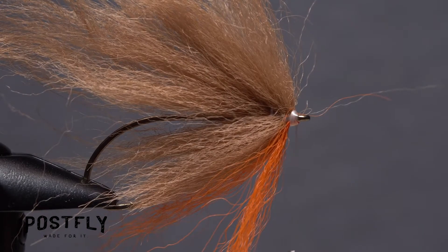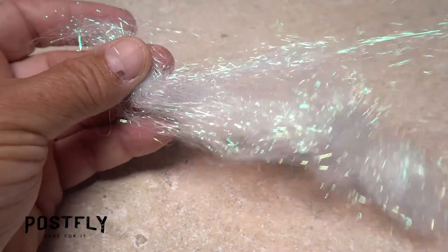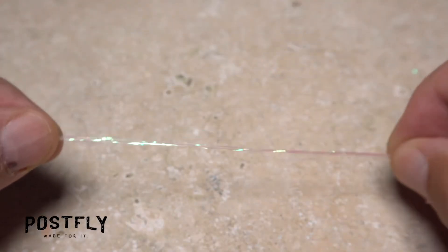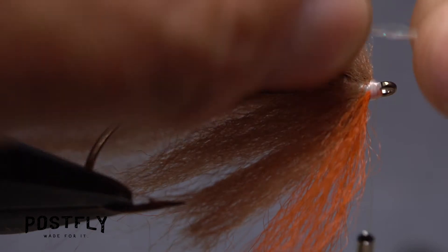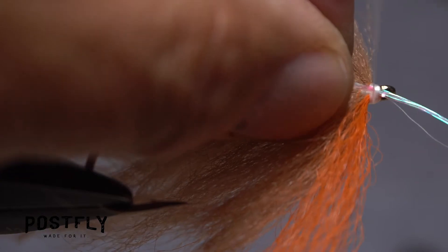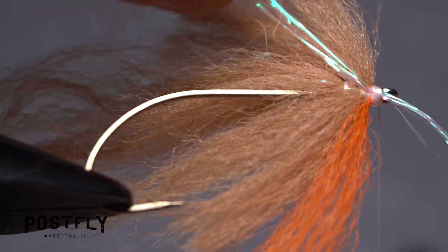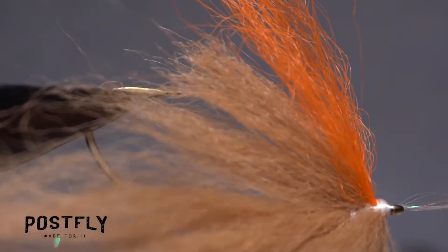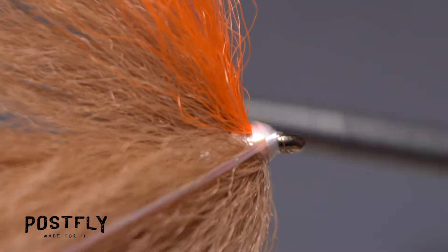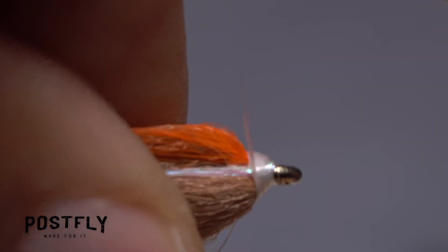Flip the fly back to its normal position. Pull a dozen or so pearl angel hair fibers free from the hank. Smooth them out into fairly straight strands, then place the midpoint of those strands against the near side of the hook at the location of your tying thread. Bind the angel hair down on the near side of the fly using tight wraps of thread. Flip the fly over so the far side is facing you and pull the remaining angel hair rearward and bind it down. The idea is to have pearl lateral lines on either side of the fly.